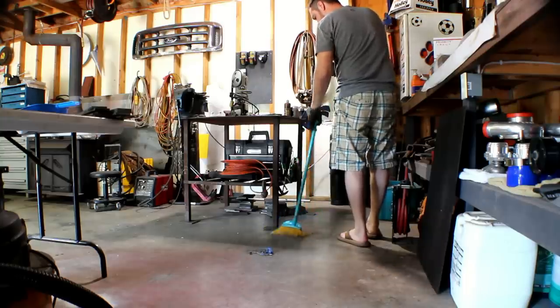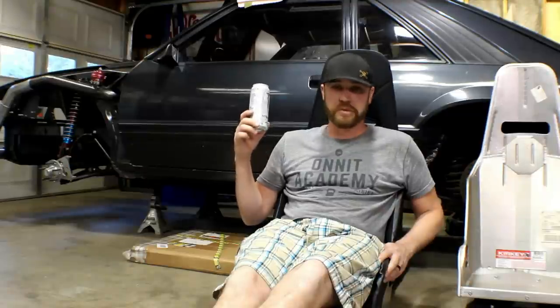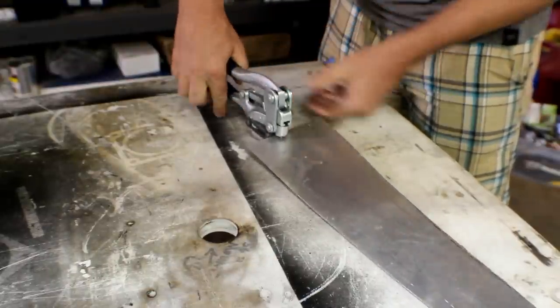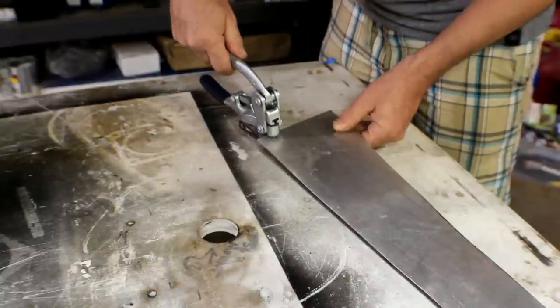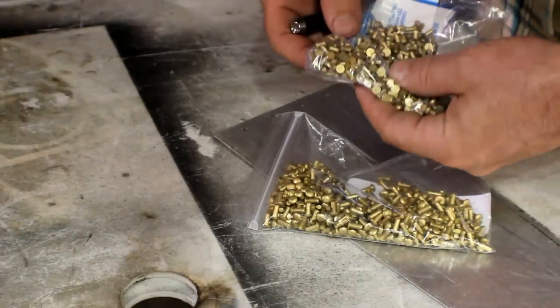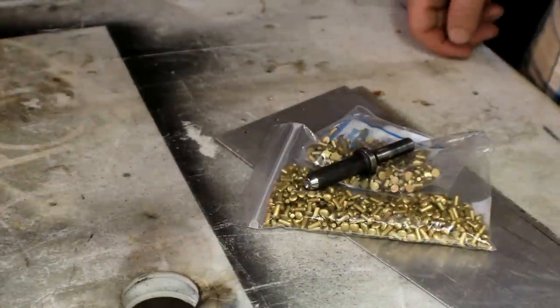I've got some things coming up for you — some new projects, some new tools I've ordered. Got a bead roller, gonna do some bead rolling. Got a punch tool that punches perfect holes, no need for a drill bit. I'm gonna use this to do aircraft rivets, which I've also purchased. I plan on doing some sheet metal stuff in the future — using these aircraft rivets, the bead roller, and some other stuff I've purchased to make some new projects.